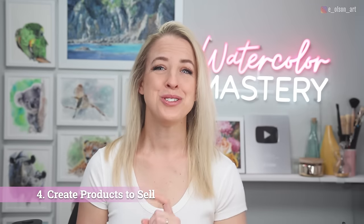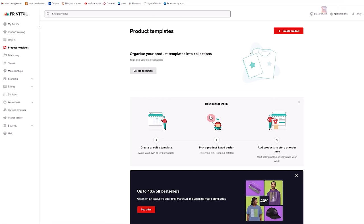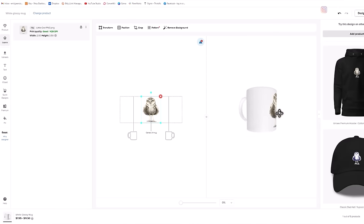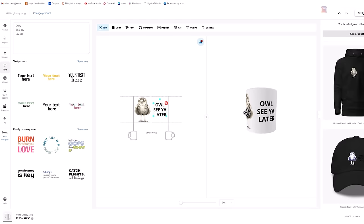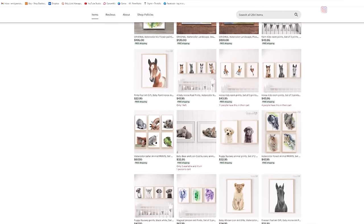Step 4: use your digital files to create products to sell — this is the best part. Once you have your digital asset ready to go, the sky's the limit. You can use companies like Printify, Printful, Gutenberg, and others to upload your images and create physical products like t-shirts, mugs, pillows, and so much more. They also let you preview your artwork on those items. If you have an Etsy store, you can link your shop to your print partner and when someone purchases, they handle all the fulfillment. There's a channel called Wholesale Ted that digs deep into this business model called Print On Demand or drop shipping — I'll leave a link to her channel.